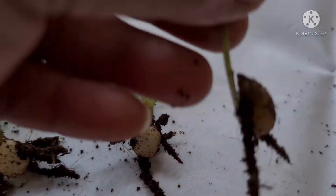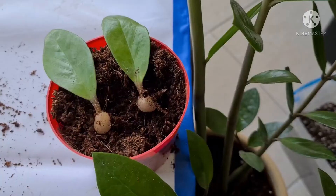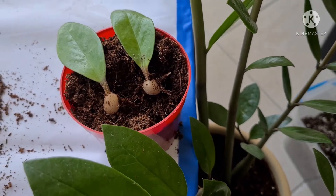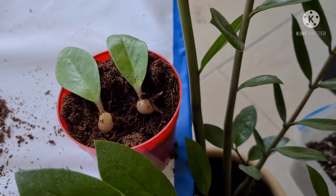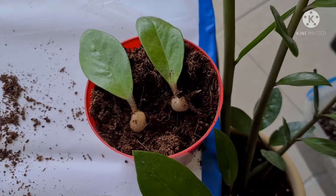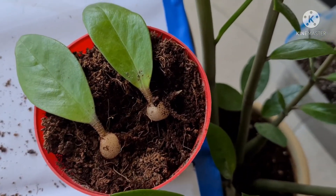That's the reason why we need to be very careful in watering our ZZ plant, because over-watering or excess water in the soil might cause these rhizomes to rot, and that's not good. For the water propagation, it was not successful — the stem rotted and turned a little mushy, and it was too late to save them. So only the soil propagation has succeeded.